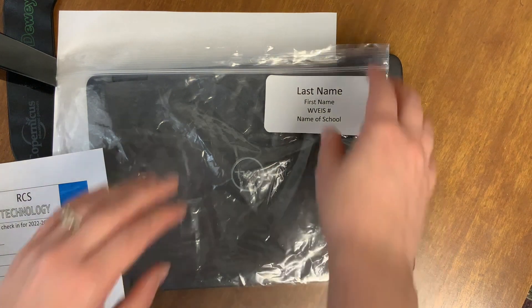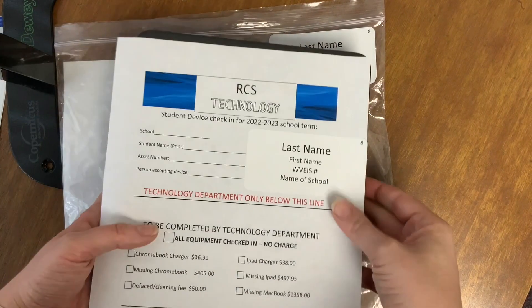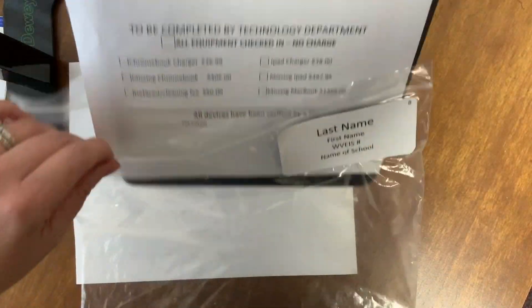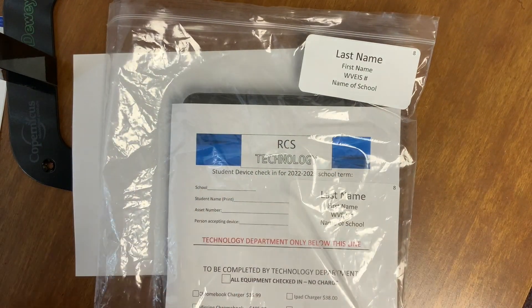If using a new bag, the label should be placed on the top right corner of the two gallon bag. The device should be placed in the two gallon bag with the check-in sheet on top of the device, visible from one side, and the asset number visible on the other side.